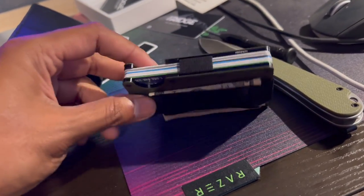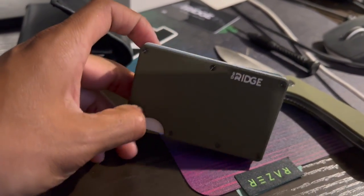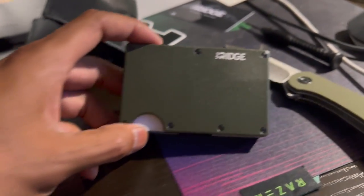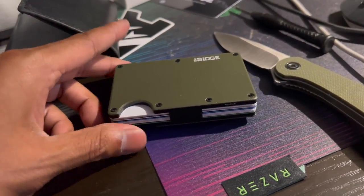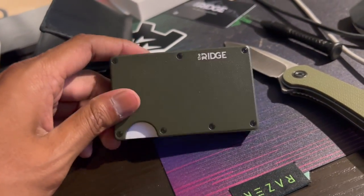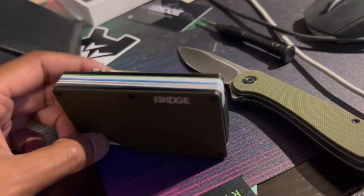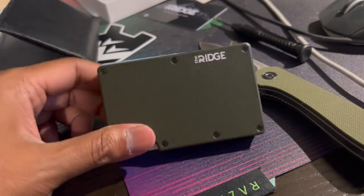Put only two dollar bills in here, keep it like that. The wallet was $95, got it through Amazon. That's it guys, hope you enjoyed. If you have any questions, comment down below. I'm gonna give it a try for a week or two — if I like it I'll keep it, if not I'll return it, but we'll see.